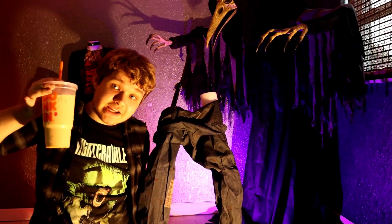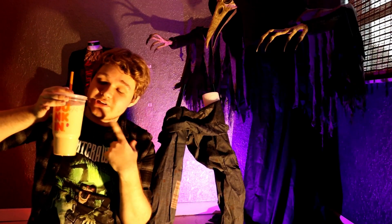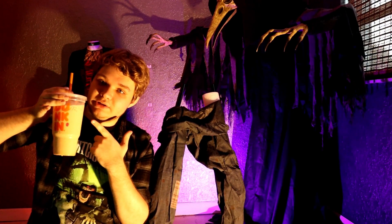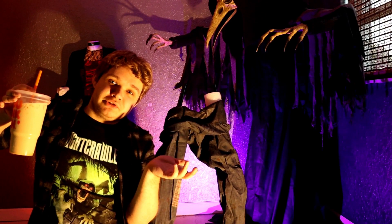This is just a PSA that Dunkin' Donuts has released their fall menu — so this is a pumpkin spice latte. It's officially the Halloween season, basically, is what I'm trying to say.